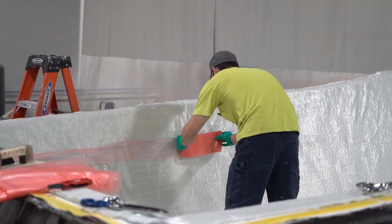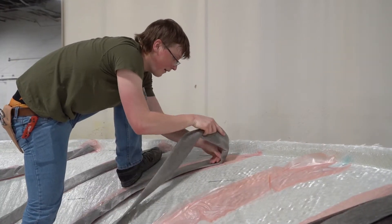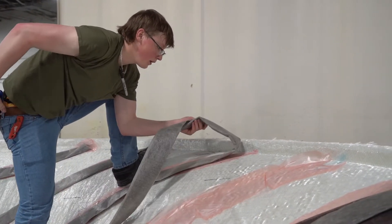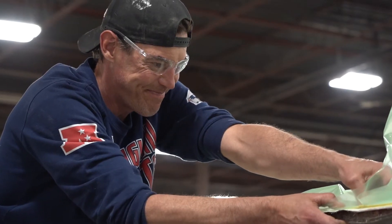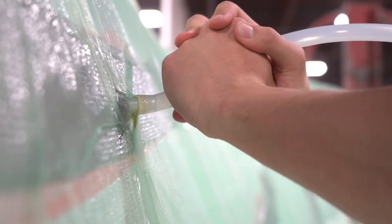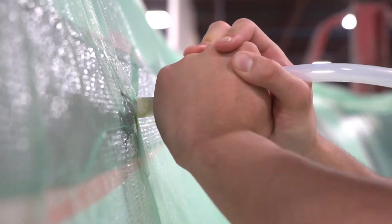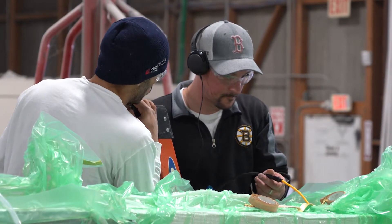First, a series of specialty materials are laid into the part. These materials help promote the flow of resin as it is introduced to the part later in the process. Next, the bag is draped over the mold and sealed at the perimeter. Vacuum lines are put in place and the part is drawn down to a vacuum. Feed lines are installed in predetermined places on the bag and the entire bag is checked for air leaks with a specialized listening device.